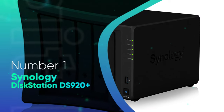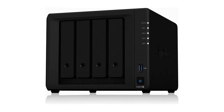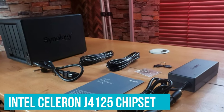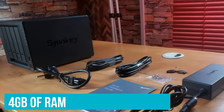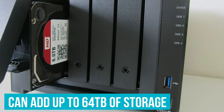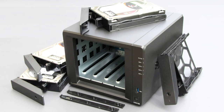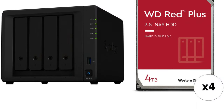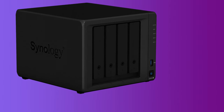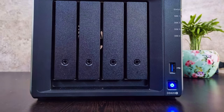Number 1: Synology DiskStation DS920 Plus. If you want the best NAS for Plex, the DiskStation DS920 Plus should be your go-to option. The NAS is powered by an Intel Celeron J4125 chipset and comes with 4GB of RAM as standard, with the option of adding another 4GB of memory. You can add up to 64TB of storage via the 4-drive base, and the DS920 Plus excels at 4K transcoding. It will stream 4K content to all devices on your home network without breaking a sweat. It has an exhaustive list of software features that include running Docker containers, your own email or VPN server, iTunes server, and so much more.